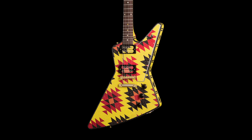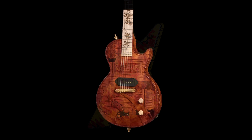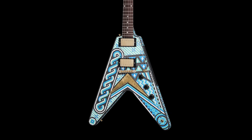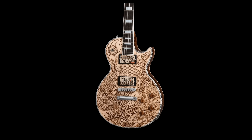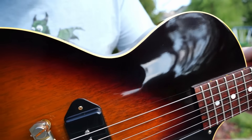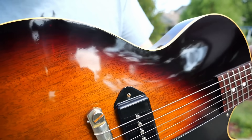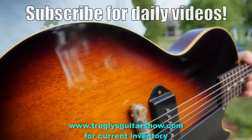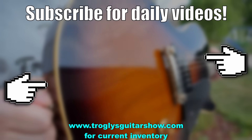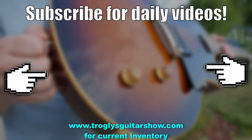Rick, fantastic job — always fun to see what you cook up. Please let me know which one was your favorite down in the comments. I'm sticking with the psychedelic art: it's unique, you don't see it in many other guitars, and I can't wait to see what he comes up with next. Take care. If you enjoyed tonight's episode, consider subscribing — I post videos like this every day, and you might even enjoy this next one.